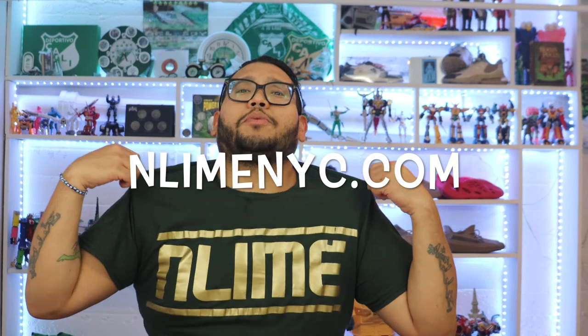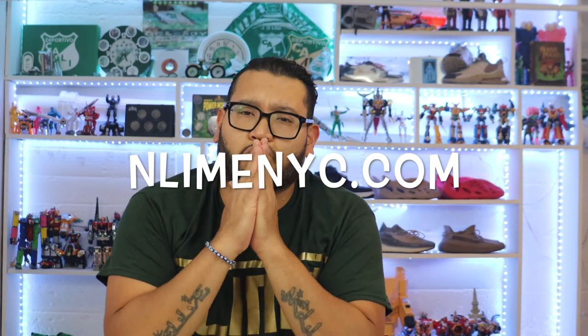Thank you guys for stopping by — I really appreciate the support. Follow me on Instagram at NLineNYC and check out my merch at NLineNYC.com. Thank you so much for stopping by.